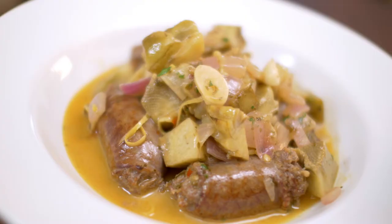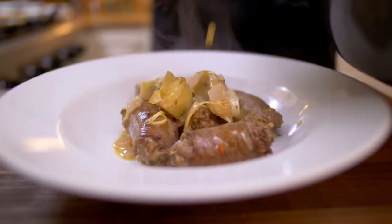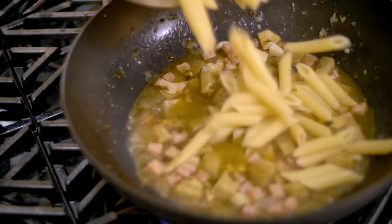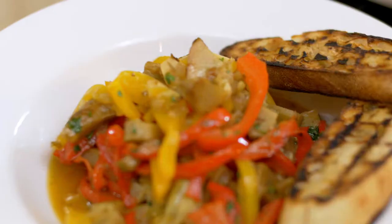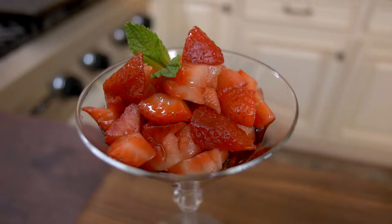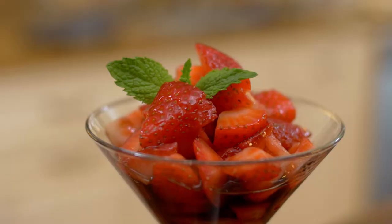Cooking for me is what puts smiling in my heart. Today we're going to make salsicce brasate con carciofi — braised sausages with artichoke hearts — pasta con carciofi e prosciutto cotto — pasta with artichoke hearts and cooked ham — and one of my favorites of all time, braised artichoke hearts with peppers. And of course we're going to finish with a great dessert: fragole ubriache, also known as tipsy strawberries. Come for the recipes. Stay for the story.